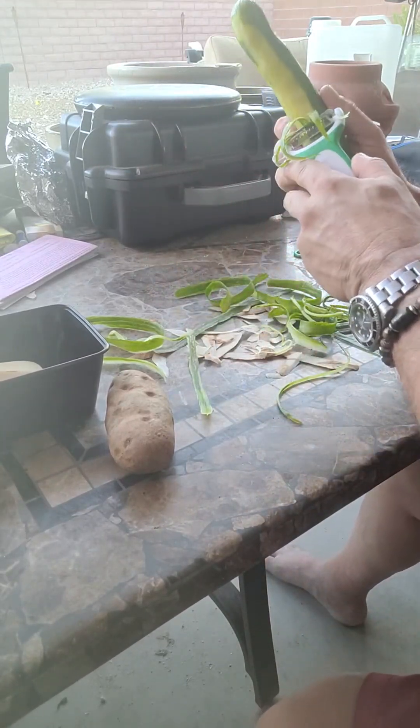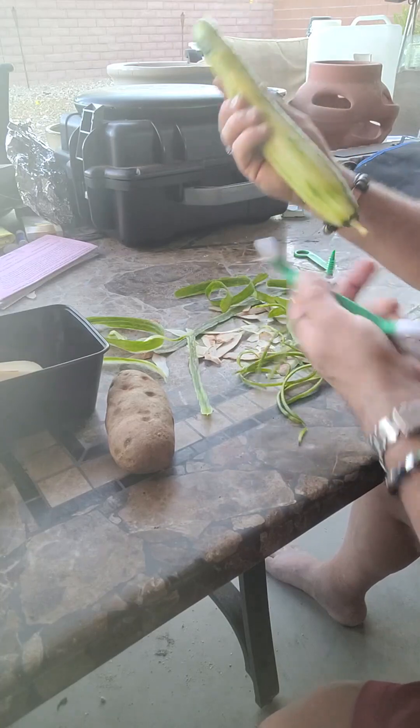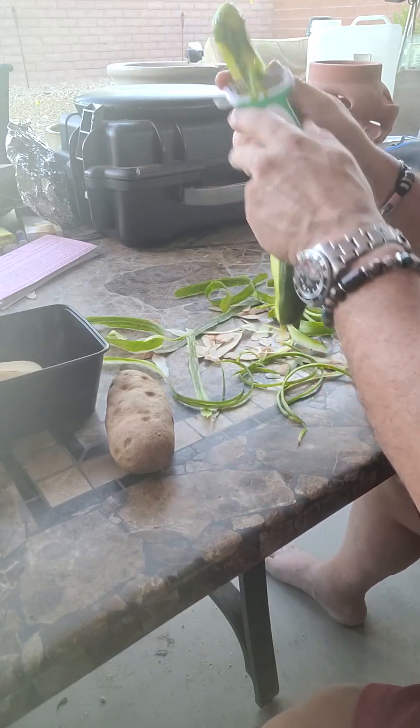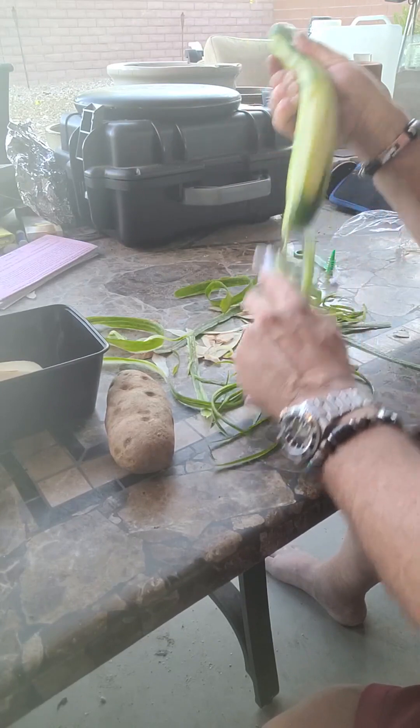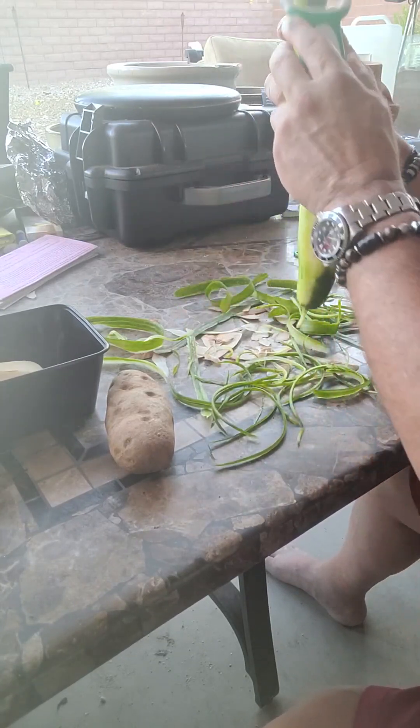It's cheap looking and hokey looking, man. Oh, let's get one of those, you know, paid commercials. But this is a really good peeler.